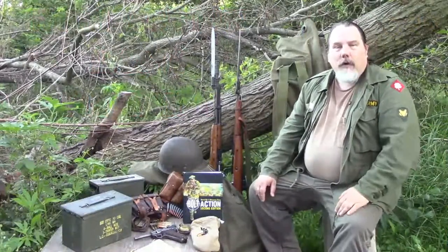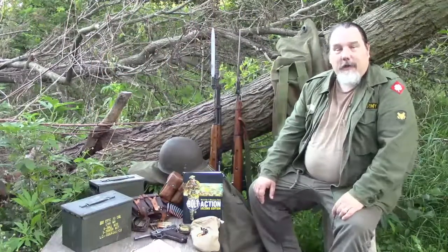Hello, welcome to the final lesson in Bolt Action basic training. Today we're going to artillery school.